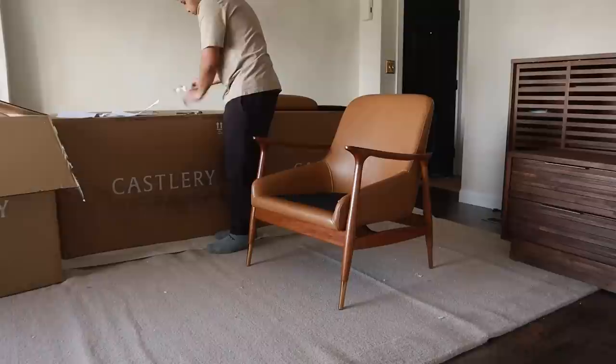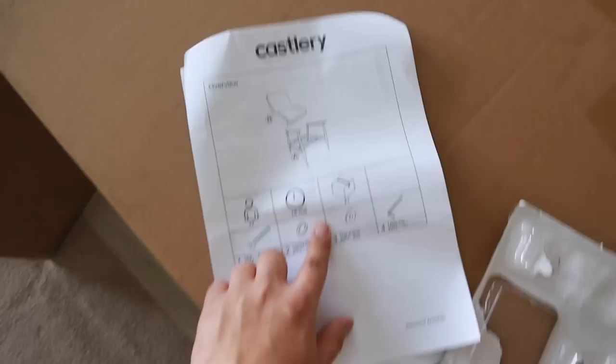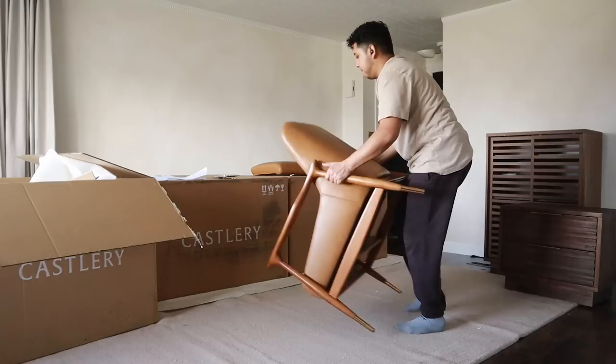The only thing I have to do here is just screw in these bolts into the bottom of the chair. Literally it's like two steps. Let's go ahead and do that. Put it on the seat, which comes with this Velcro on the back so it does not slide. Genius. Let's do the sitting test.